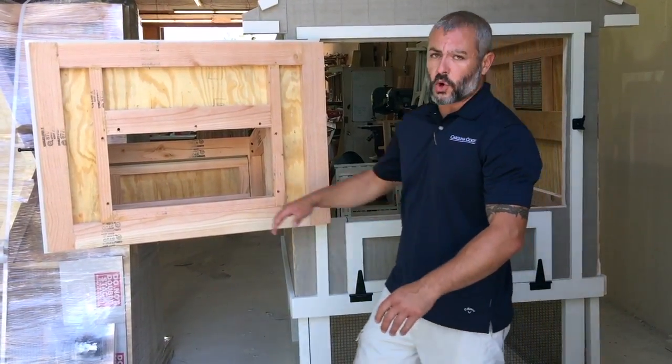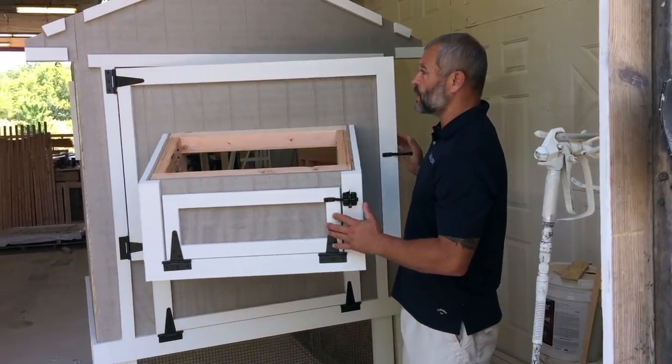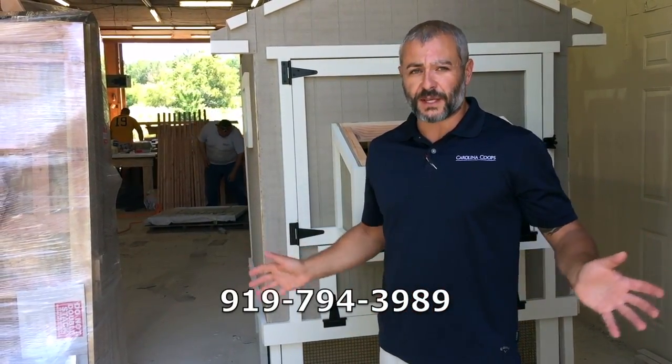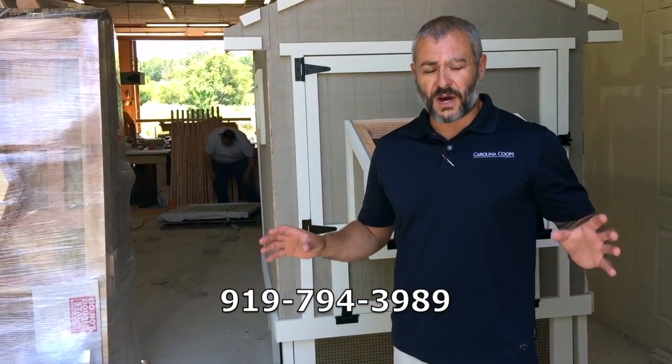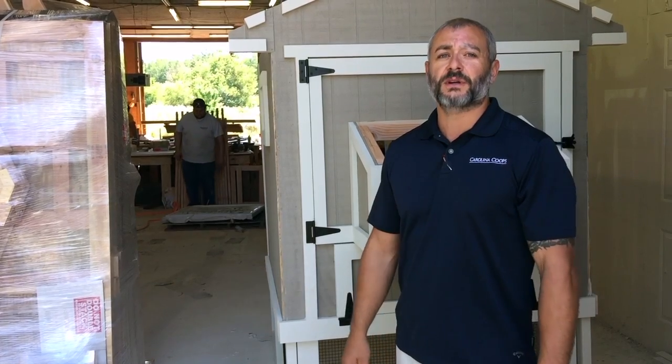So the point of this video is to hopefully explain a little more behind the scenes — what is the difference between a panelized coupe, which can be customized any way you want, or our standard kit coupe. If you have any questions, call me — my number will come up on screen. Call me, I'll answer the phone. Thanks for watching.